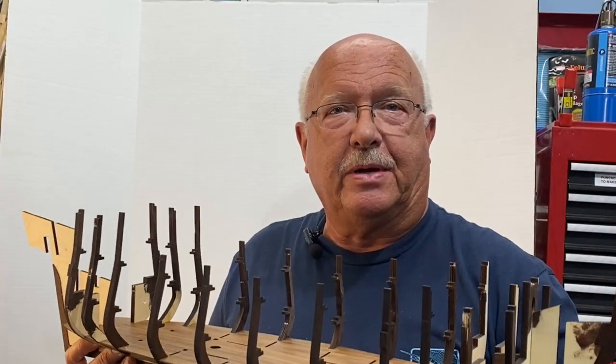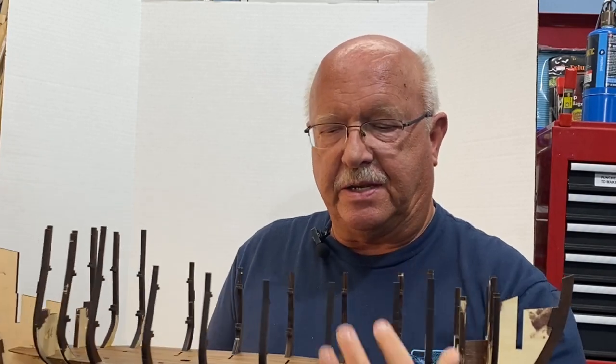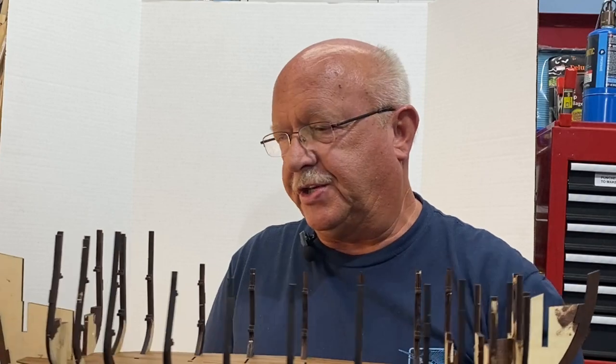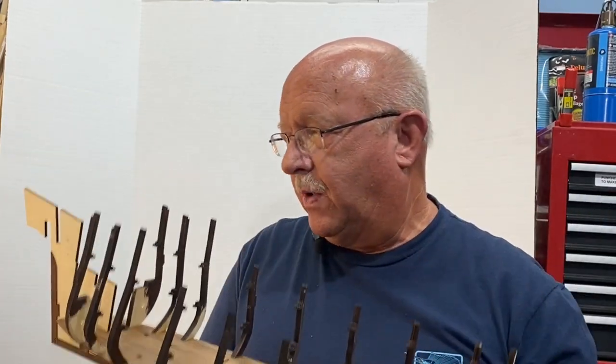Welcome to part one of my building the Black Pearl, the all-scenario version. This is the one that has three different decks and one of the sides is open so you can actually see into the ship. As you can see, I've got a pretty good start for part one.